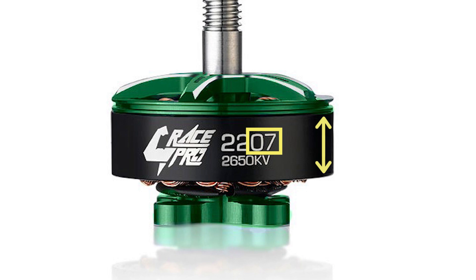A larger stator generally translates into more torque, which is helpful if you've chosen bigger or heavier props.